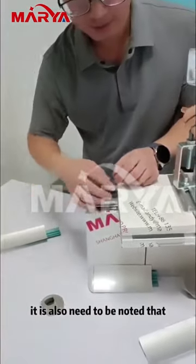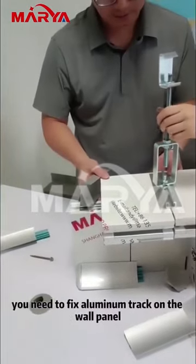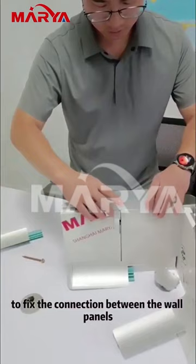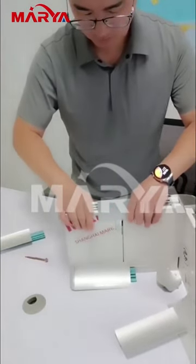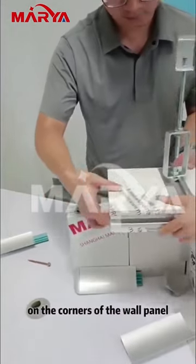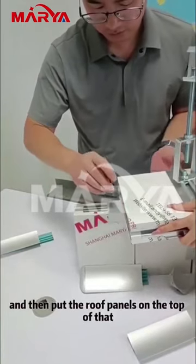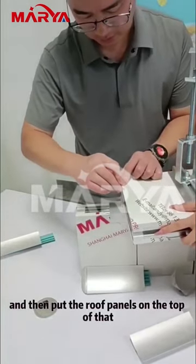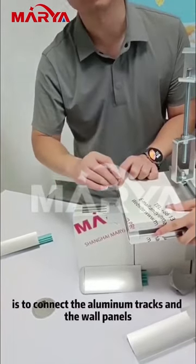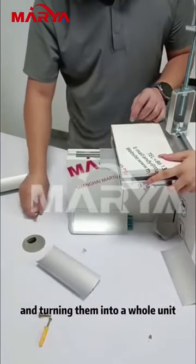It should also be noted that before fixing the wall panel, you need to fix the aluminum track on the wall panel to secure the connection between the wall panels. Put the round-head dovetail screws on the corners of the wall panel to fix the wall panels and the aluminum tracks, and then put the roof panels on top. This screw connects the aluminum tracks and the wall panels, turning them into a whole unit.